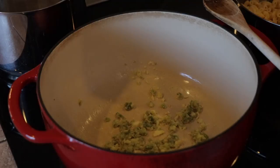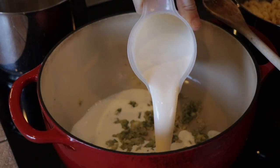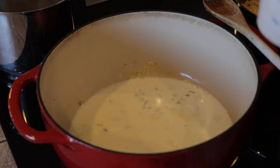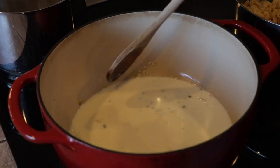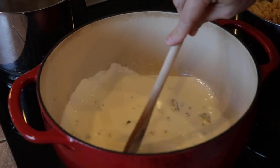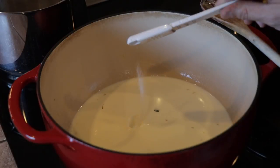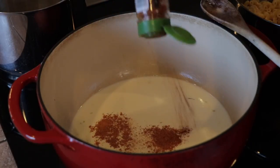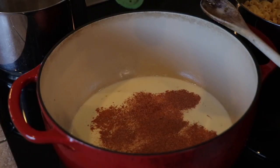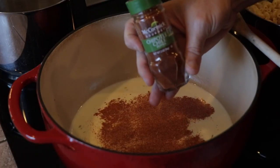Now we're going to add one cup of heavy cream and one cup of whole milk, and stir it up to break up and incorporate the flour really well. Add a heaping quarter teaspoon of salt. Now it's time for the chipotle — the recipe calls for about an eighth of a teaspoon, but add as much or as little as you like. The more you add, the hotter it's going to be. I'm using regular chipotle chili powder.